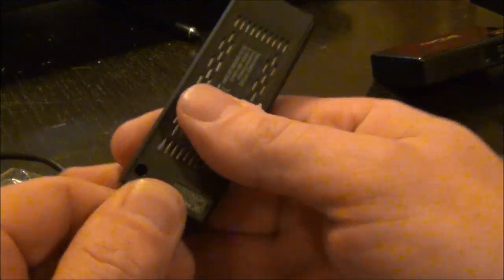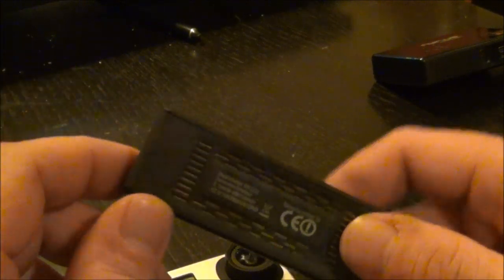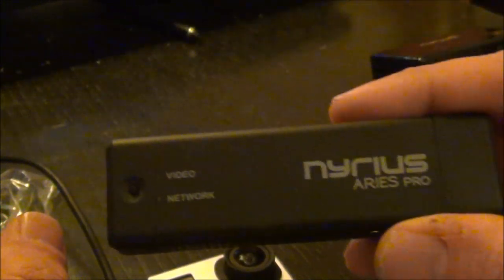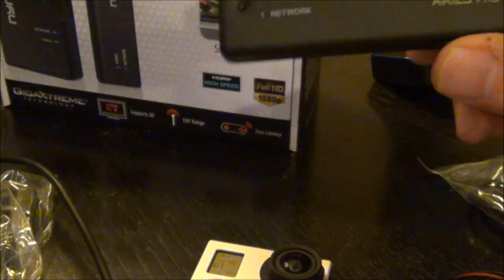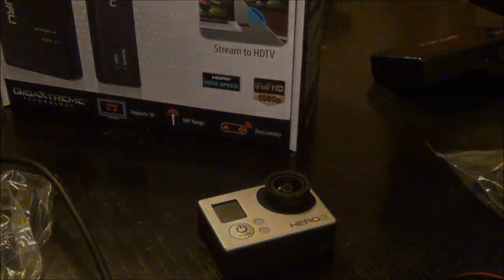In another video we're going to hack into this — we're going to take the transmitter apart and there's a way to add an antenna by soldering, and we can hopefully get extended range just by adding a little monopole antenna. I've heard of guys getting up to a thousand feet. If you want to transmit in high definition for closer work with multi-rotors, DSLR cameras, or even the GoPro, this is it — the Nereus Aries Pro. Give me a thumbs up, subscribe, and we'll have more on this soon. Thanks for watching.